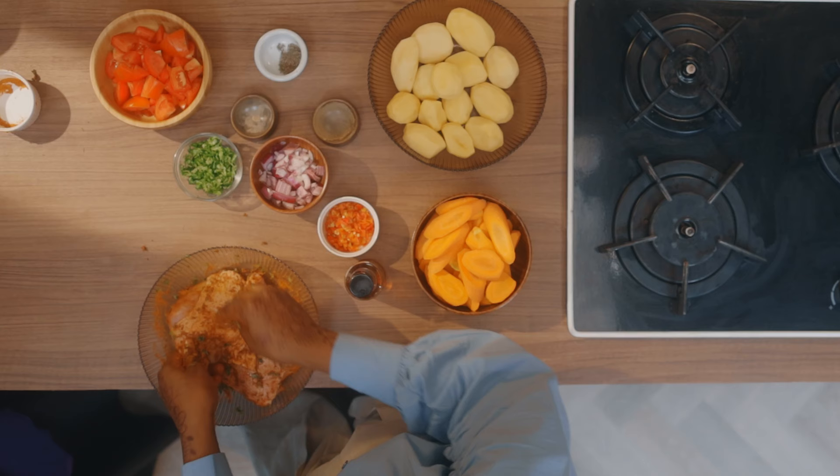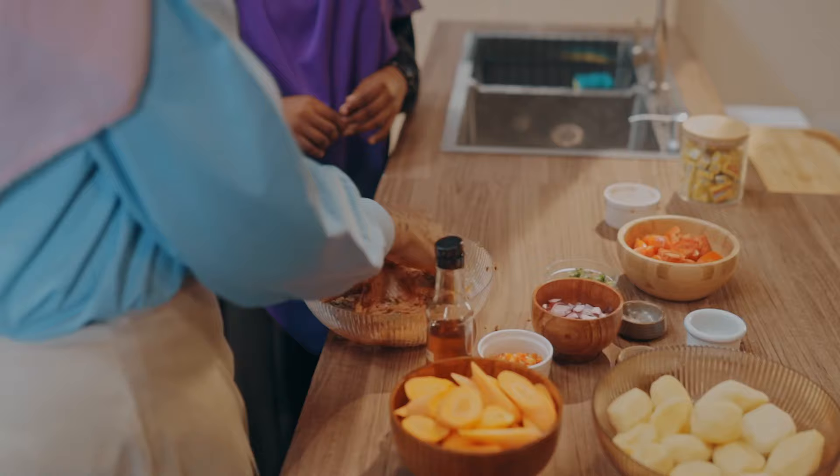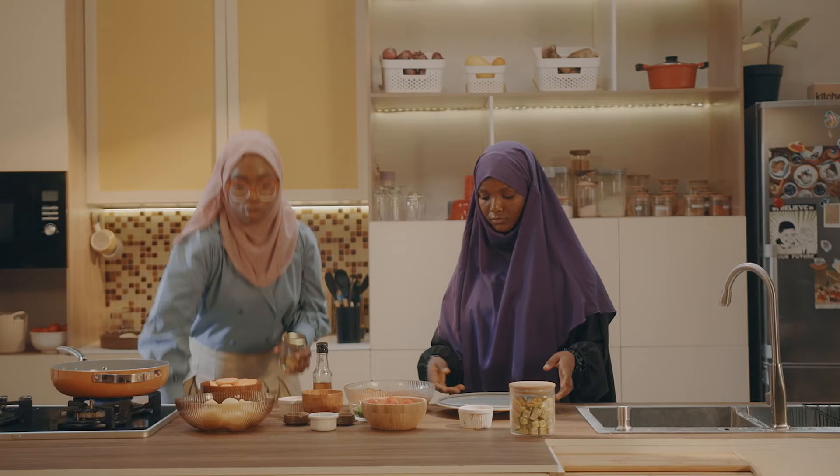The nutritional value in this meal is also amazing and it's perfect for iftar because you have the proteins inside. The proteins will not digest really fast and it will keep you feeling full longer so that you can have energy for all the activities you need to do during the night. That's true. I'm going to wait for it to dry.